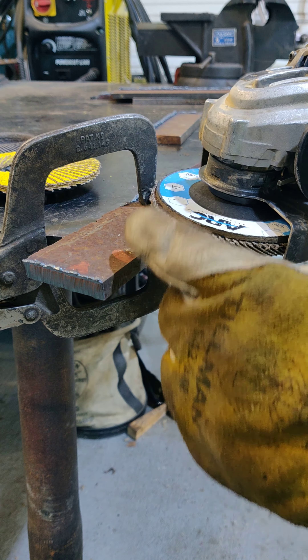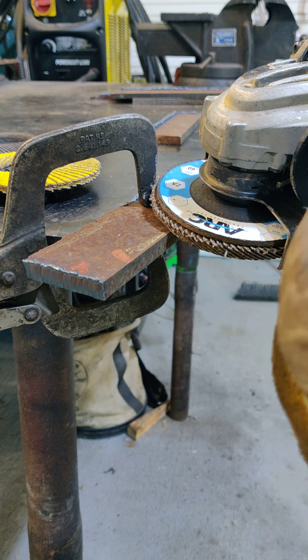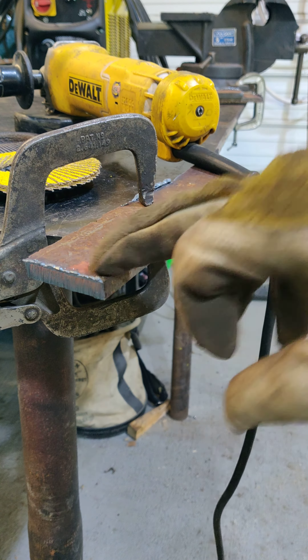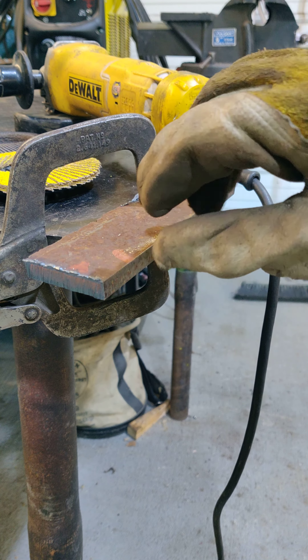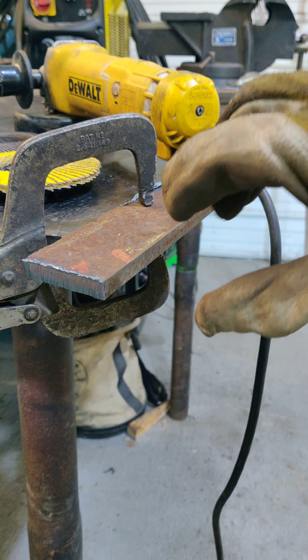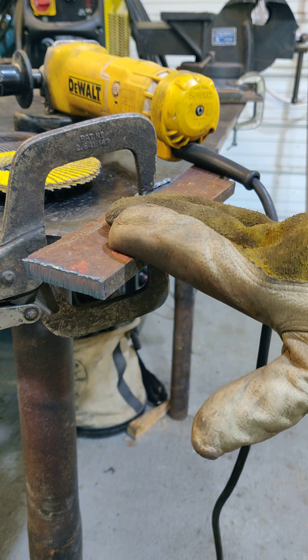I'd say about a 16th of an inch land. You're going to bring that down to almost a knife point and make about a 16th of an inch land on it. Now this is also going to vary. If we're going to run a 60-10 root on this, you can play with your land. If you're going to have a really tight gap, a 16th is good. If you're going to have a little bit bigger gap, a 1-8th land is definitely not going to hurt you.